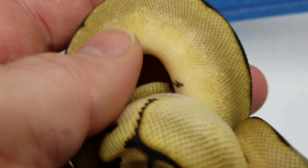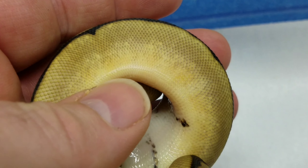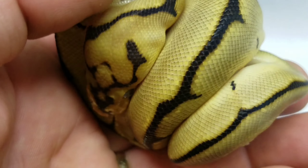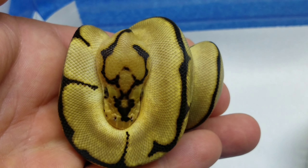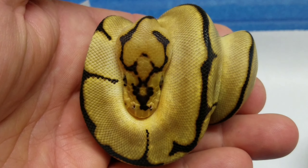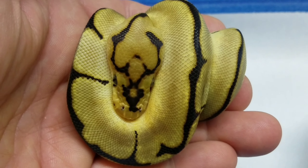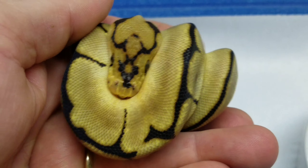The yellows in her had me confused. At first, when I first cut the egg, I thought it was a bumblebee clown. This was from my banana blade clown to my bumblebee clown, so at the very least I was going to get a clown. And I got the spider clown — something I've never produced before. Spider and blade together — spider blade clown.